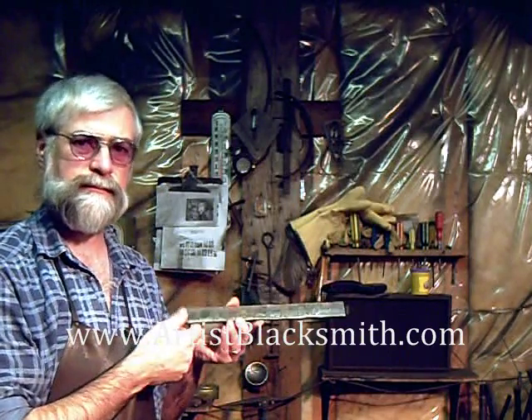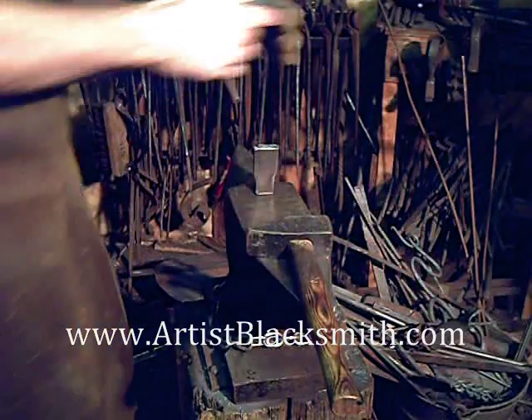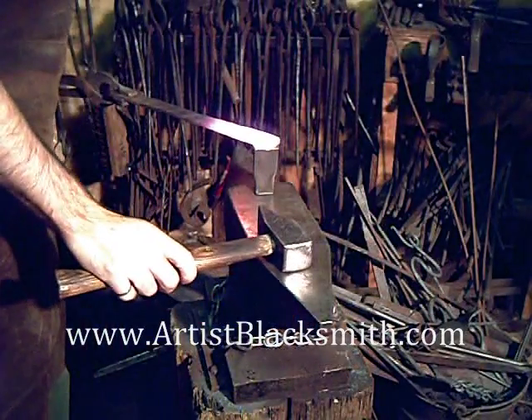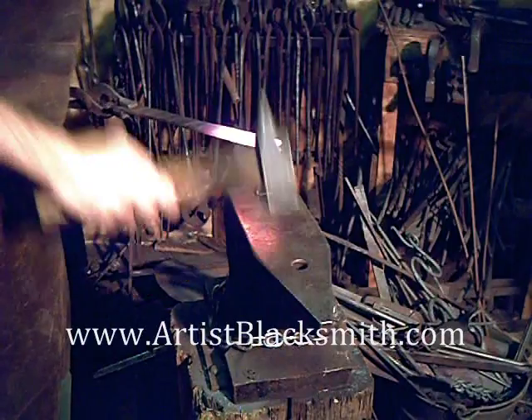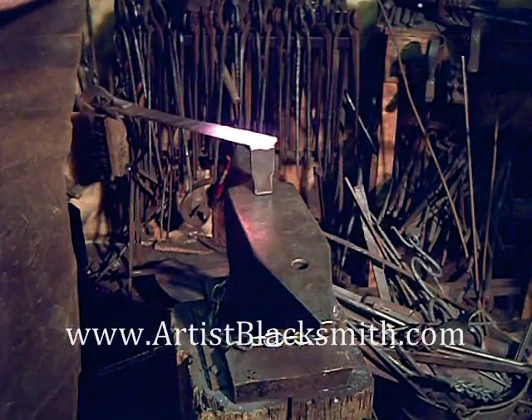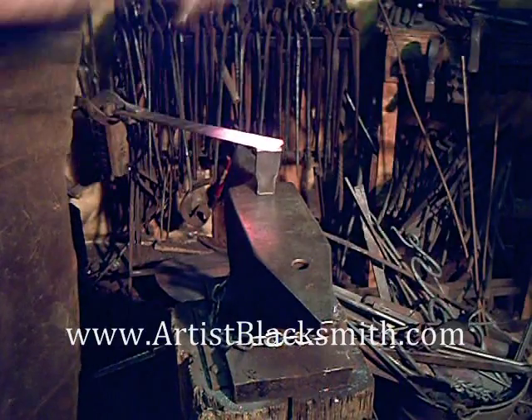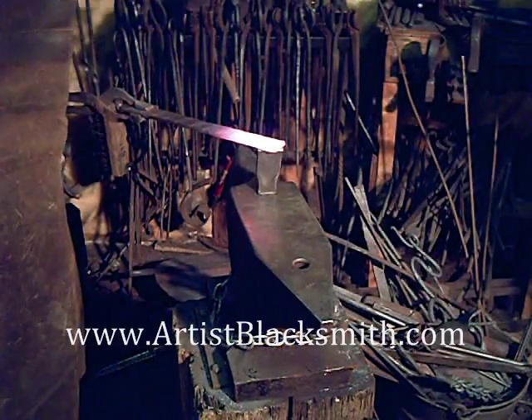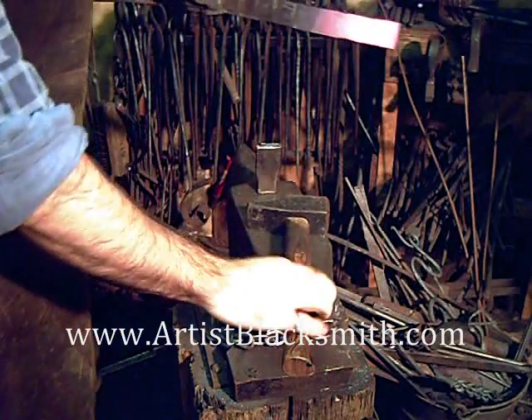I start with the point, work on the billet, and you can see I'll start by cutting off the tip. I'm hot cutting here. A good bright yellow temperature when you're doing a hot cut, especially when you're working with tool steel — it's very hard to cut through otherwise.